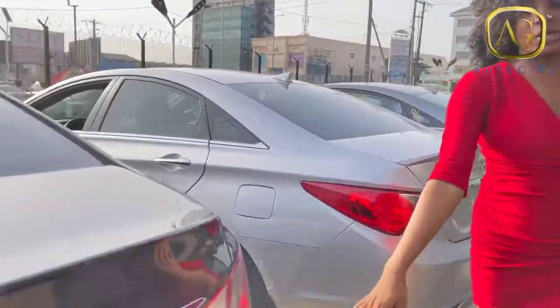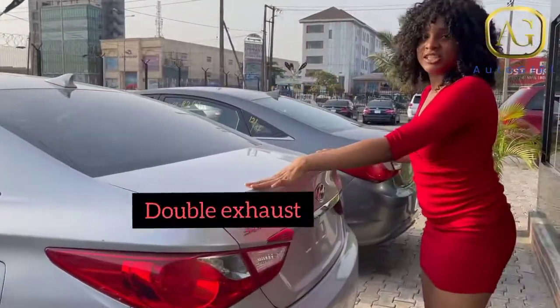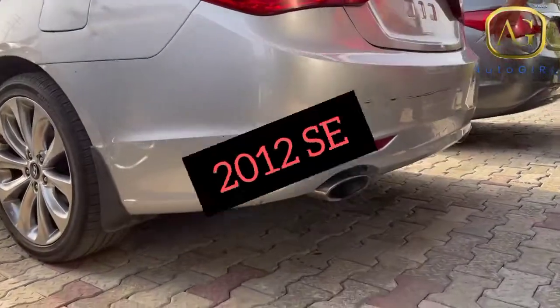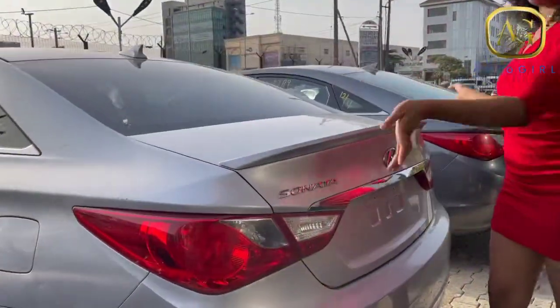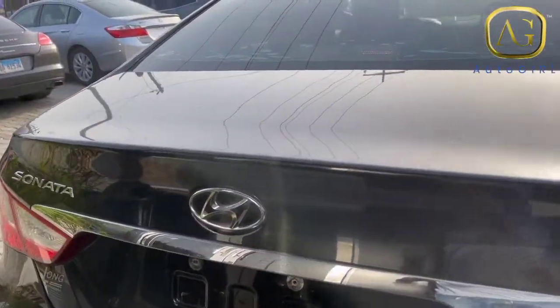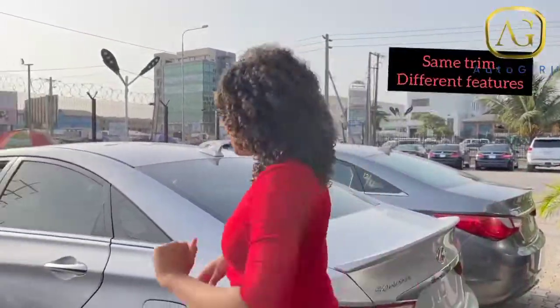The SEs have double exhaust. This is the 2012 SE — same double exhaust — but check this: there's a difference. It has a spoiler, but the other SE doesn't have the spoiler. So sometimes they might be the same trim but have different features. Come in, let me show you something.